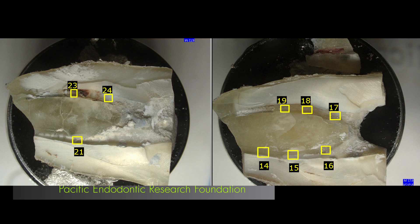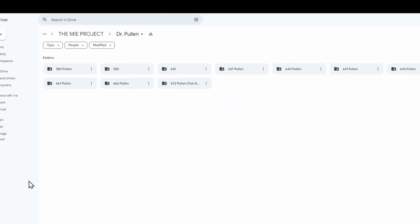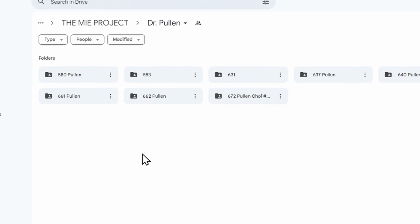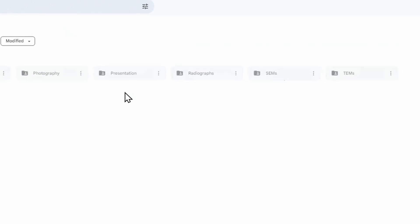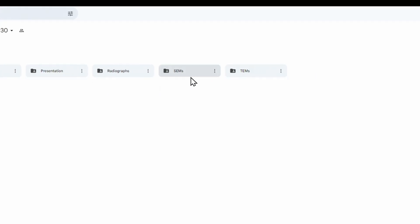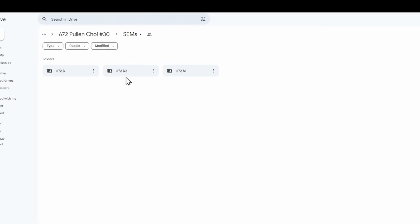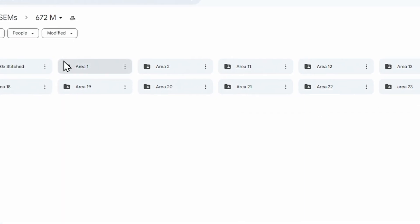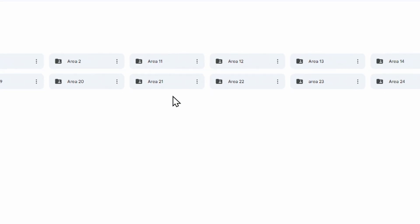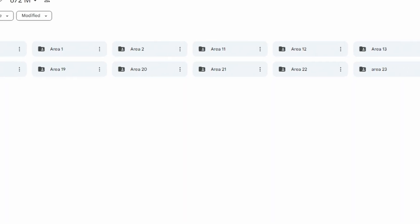Using the criteria I outlined in the prior video for choosing certain areas, these are the areas I chose and I'll show those initially to see what the comments are. When you go into the MIE project site and go to Dr. Pullin's folder, you'll see 672 — select that and go into the area where the SEMs are. In there you'll find folders for the two distal roots and the mesial root.